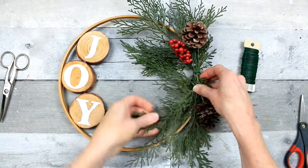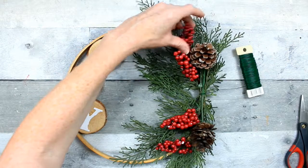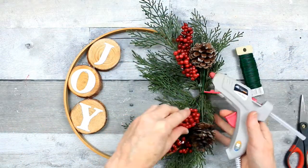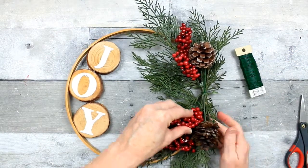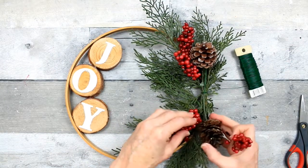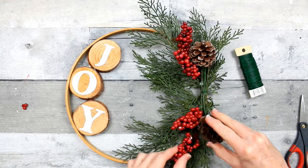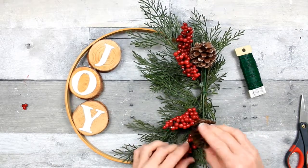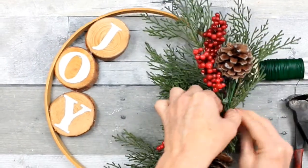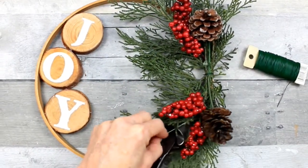I've chosen four berry picks — you can use whatever you like. Just begin eyeballing where you want those to go and then use a little hot glue to put them in place. You might want to aim for the plastic part of the pick rather than the little berries themselves because they can melt and that's just a mess. Some of these berries are scratched and have white on the outside — that can be fixed with a red marker pretty easily if it bothers you.